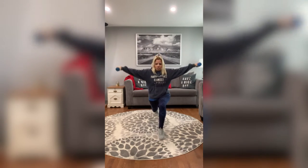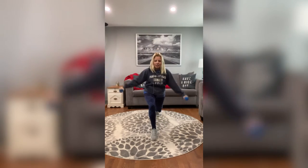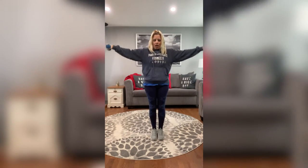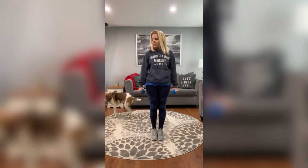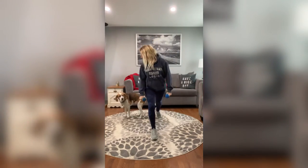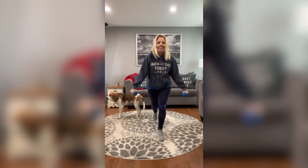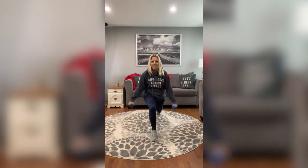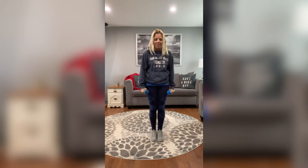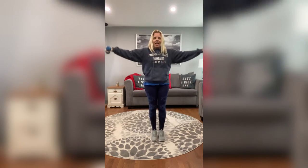Step it back, down, and then up. Make sure you're stepping way back so your knee is nice and straight — that's what you're looking for. Bringing it down and back up. Nice job, guys. One more time — bring it up, and there we go.